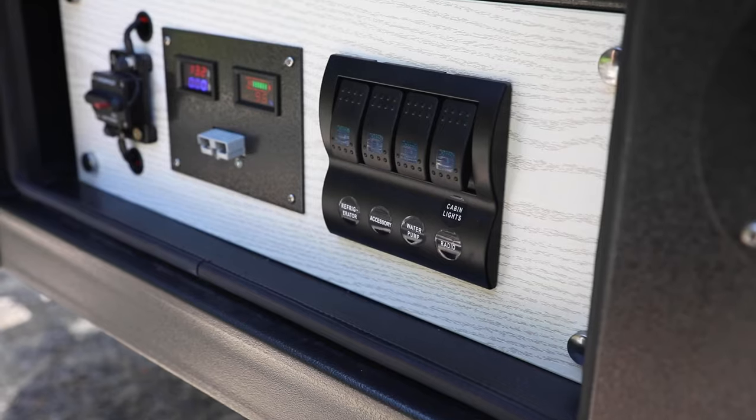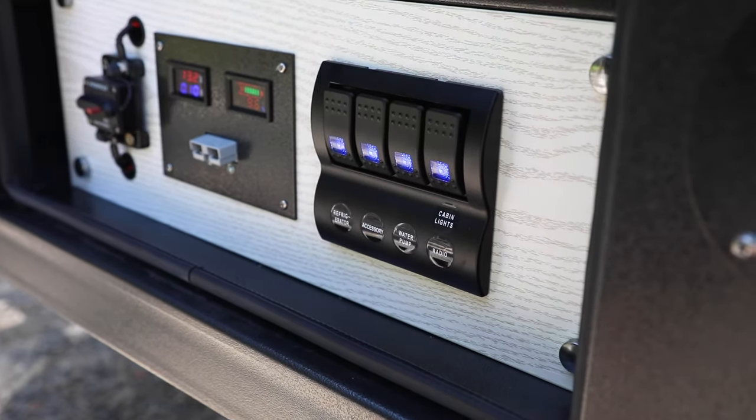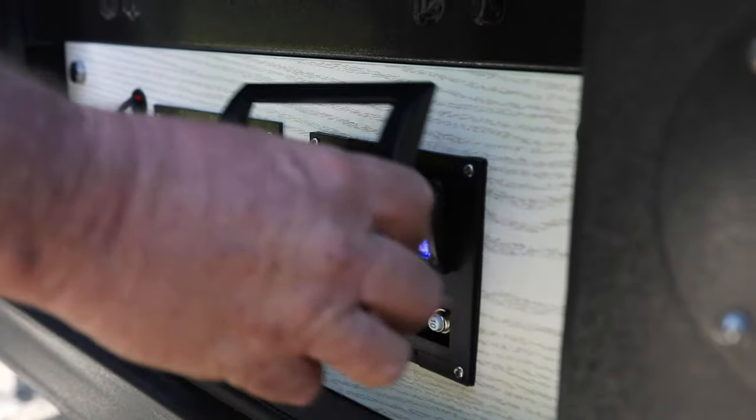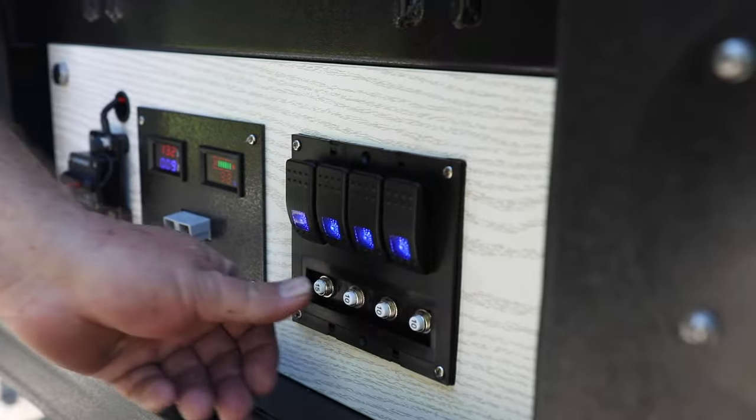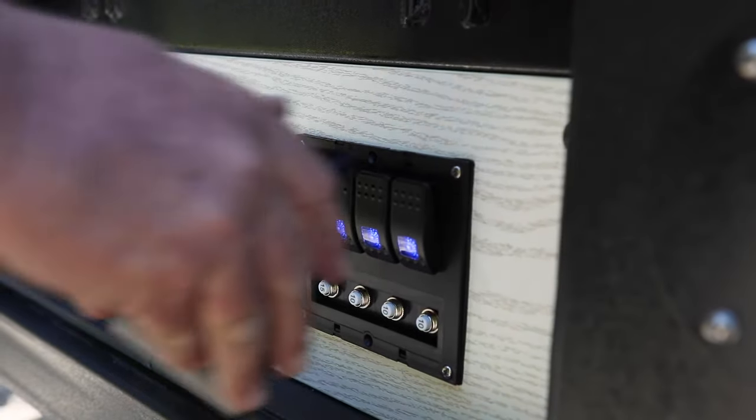There's also our switch block here — fridge, accessories, water pump, radio, and lights. The fuses are held underneath the front panel and they're resettable fuses, so if you do throw a fuse, just push the button in and they reset.